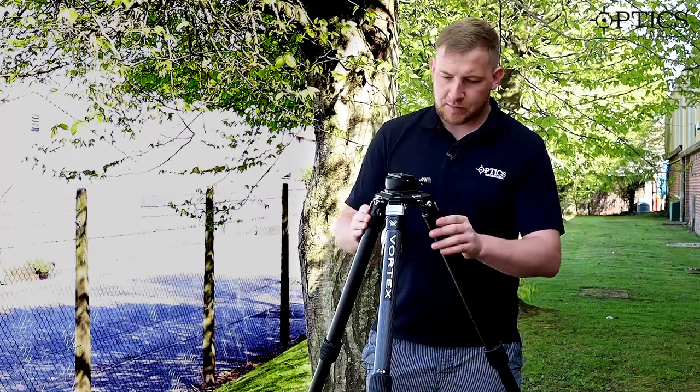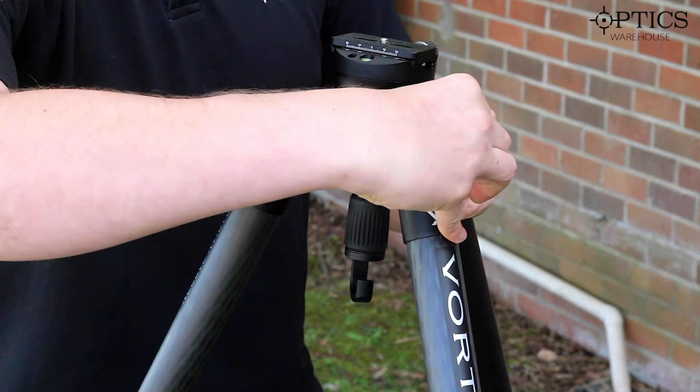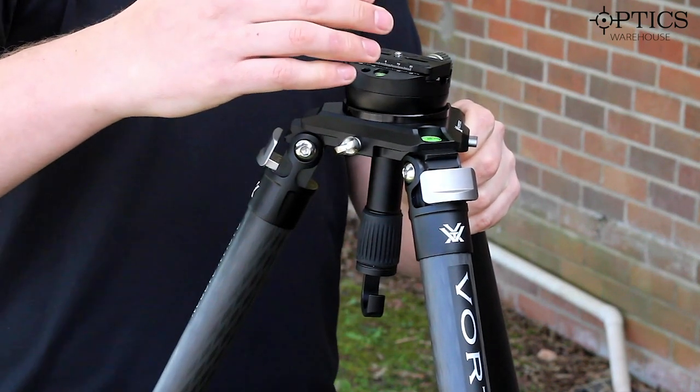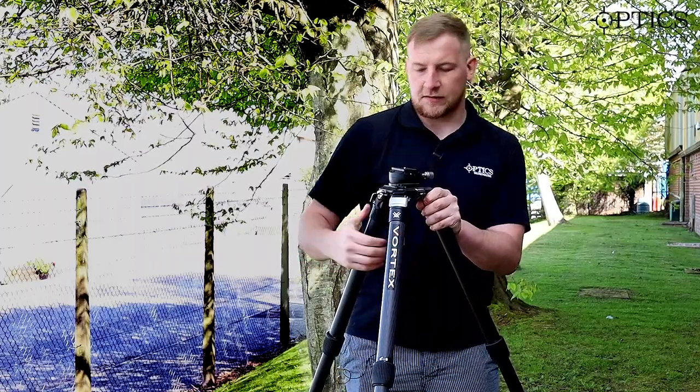With regards to the legs, as you can see here we've got some silver feet. All you do is pull the leg out and that will allow you to move the leg to whichever angle you need, then lock that back in and set it against its maximum adjustment.